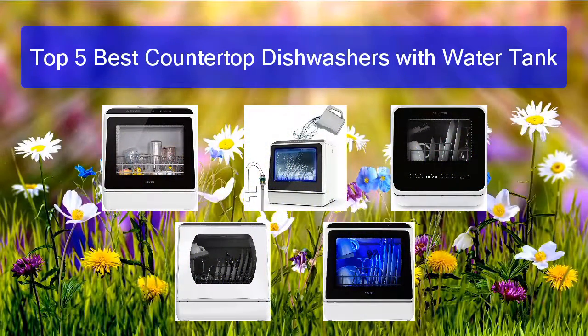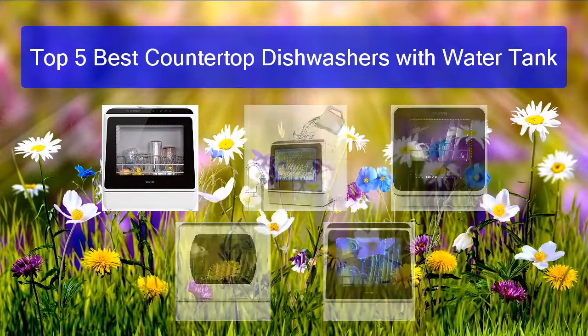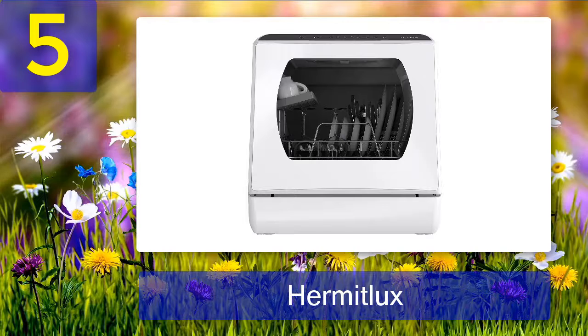Top 5 best countertop dishwashers with water tank. Number five: Hermitlux countertop dishwasher. Many people who live alone use this machine. It is ideal for one to two people and runs very quietly — it won't bother you much.